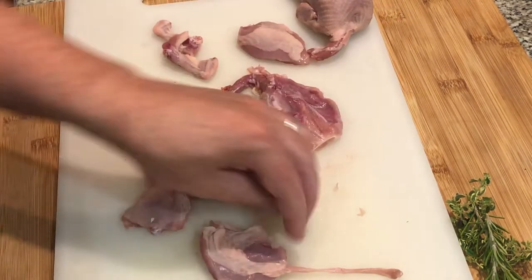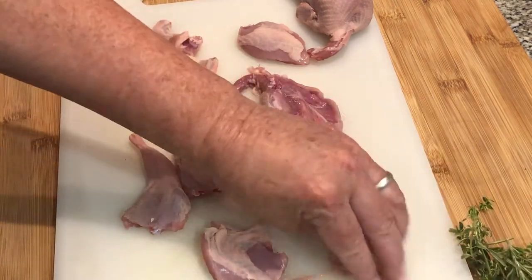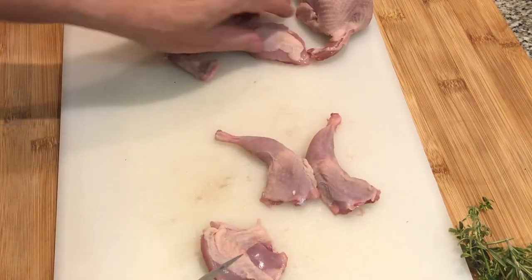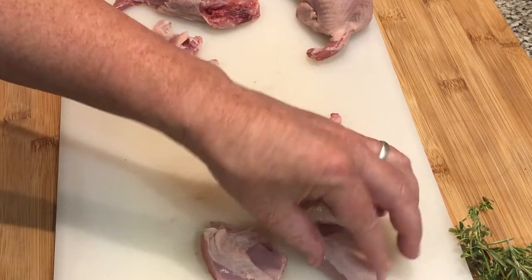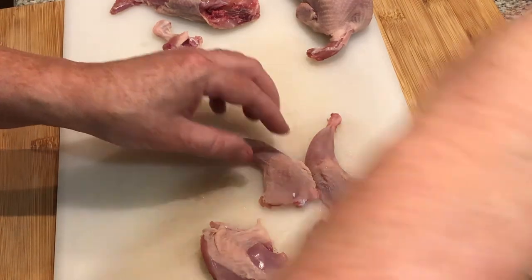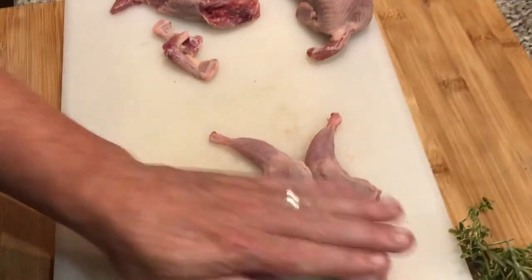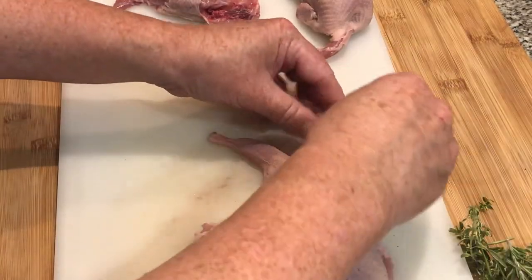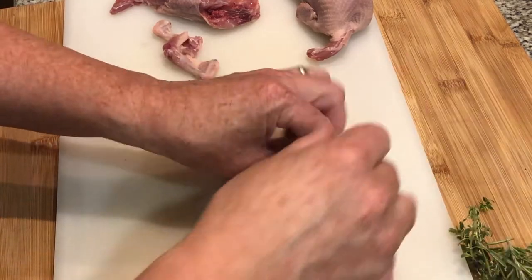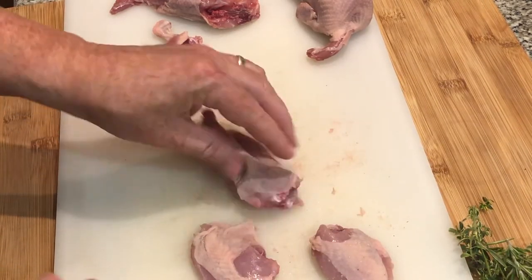You've got leg and thigh, leg and thigh, and two breasts. For one person that's going to be an appetizer. I'll clean the other ones up and then — actually, I'll salt them right away, get the salt on them and salt those legs.